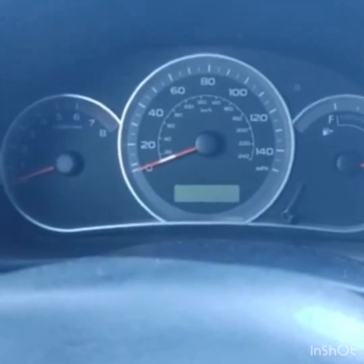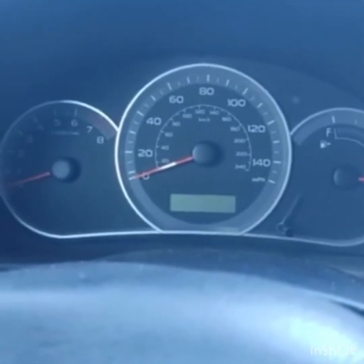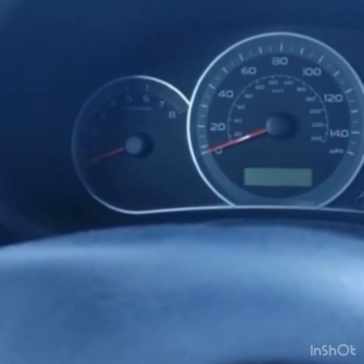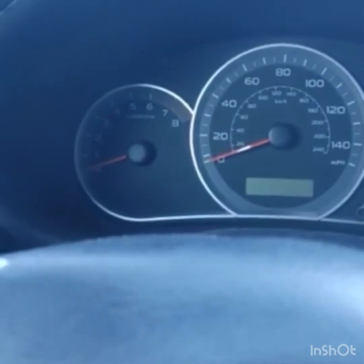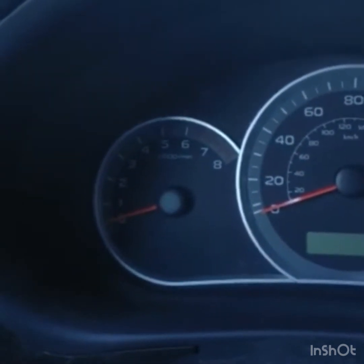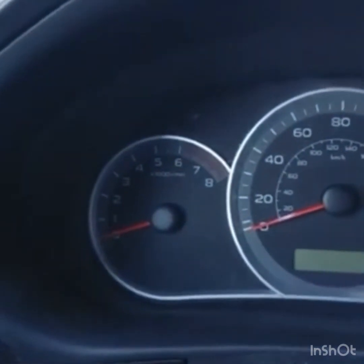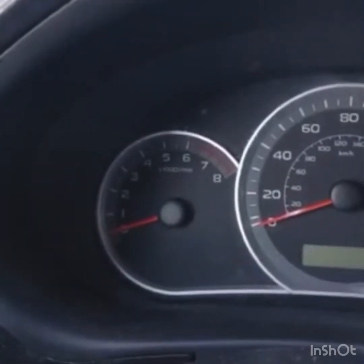Up here is your instrument panel. In the middle is your speedometer, to the right is the gas gauge, and to the left is the tachometer. The tachometer measures engine speed — RPMs, or revolutions per minute — not your road speed. After the six, the lines turn from white to red. That's the danger zone, the redline. You don't want the needle up there; if you drive normally and take care of the car it won't happen, but going into the red means you're damaging the engine.